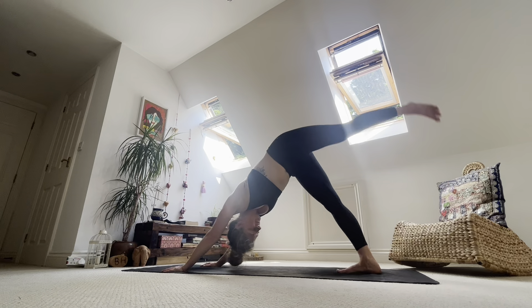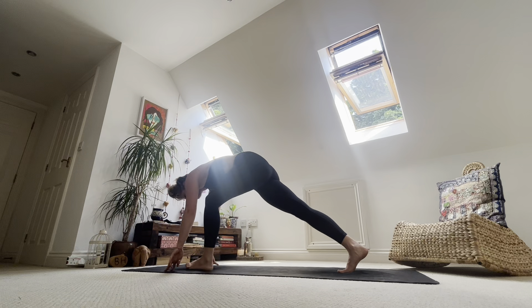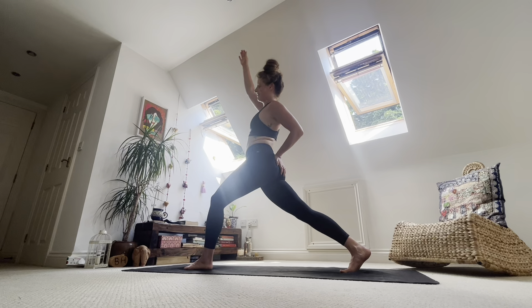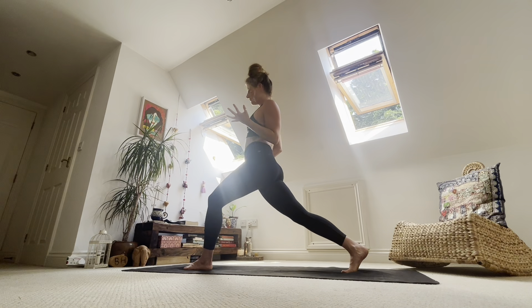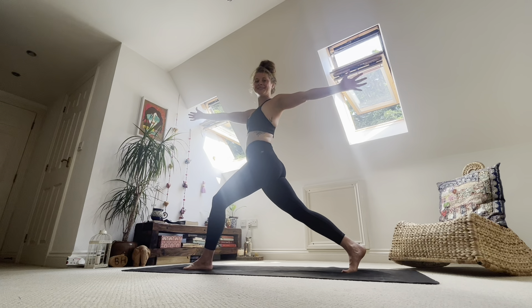Inhale, left toes to the sky. Exhale, step the foot between the hands — maybe help it there. Inhale, left arm to the sky. Exhale, there. Inhale. Exhale, left hand to lower back. Inhale, right hand to the sky — lift it up. Then reach your right hand forward, your left hand back. Notice what's happened with that right hip as it starts to drop down — can we lift it up? Keep the hips level as we turn from the ribs. Smile.